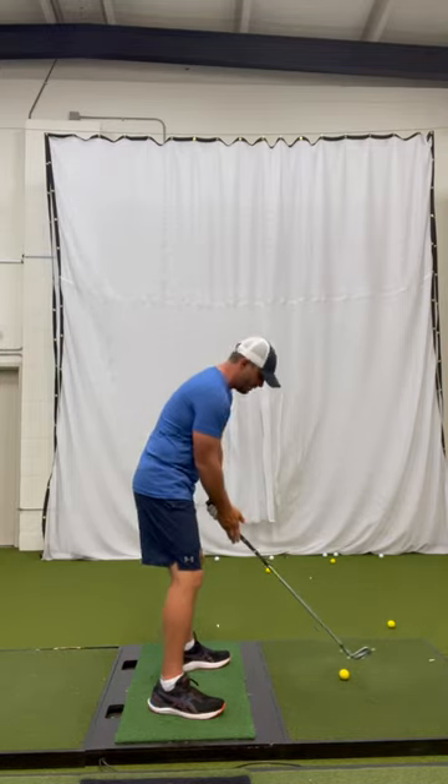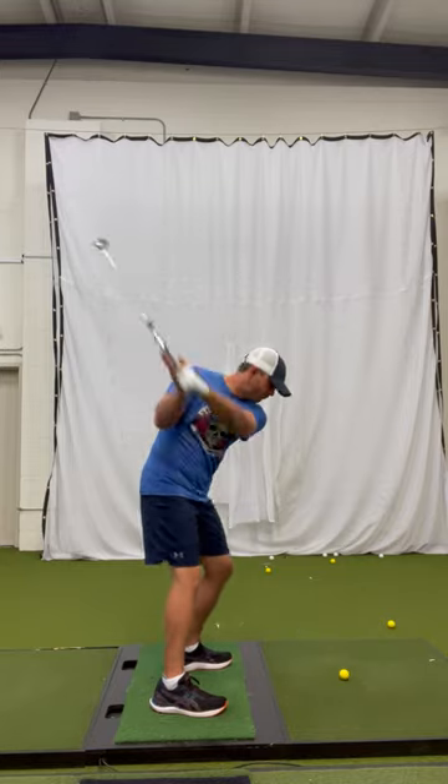If you arm wrestle, the club will come off — something like this. Work on that, and that'll get rid of your arm wrestling moves.